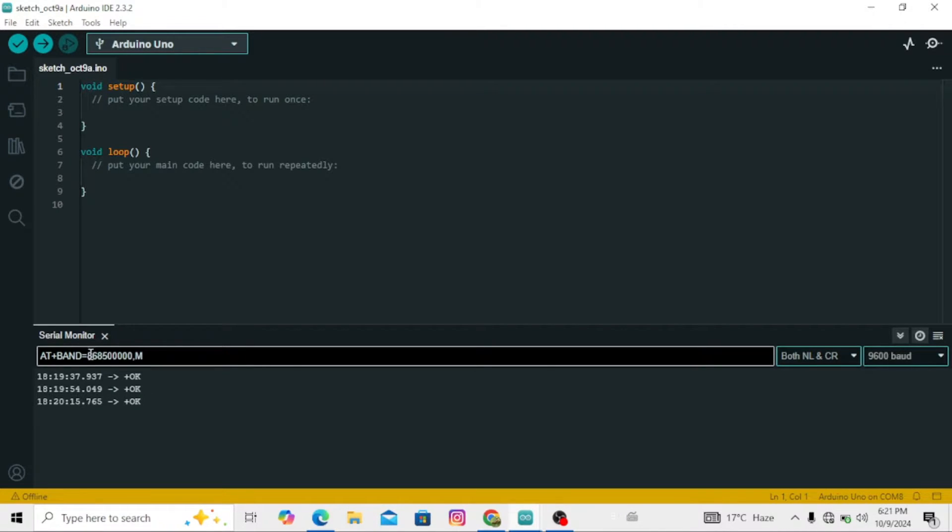Set the band using: AT+BAND=868500000. If you want to get information about the AT commands or check a specific setting, you can simply add a question mark after the command to inquire. For example, AT+ADDRESS? — this command will show you the current address set for the module. You can use this method for any AT command.